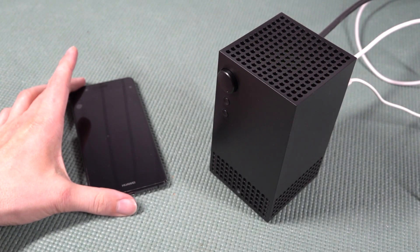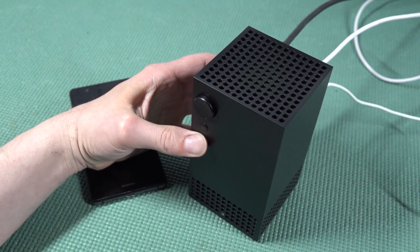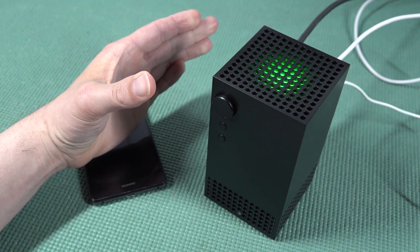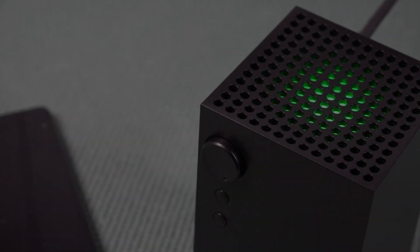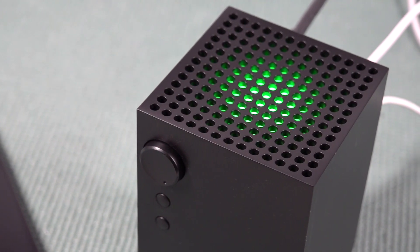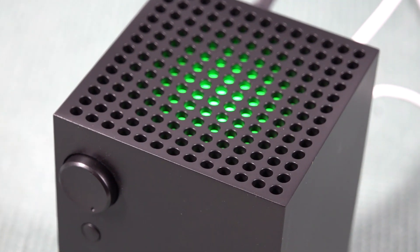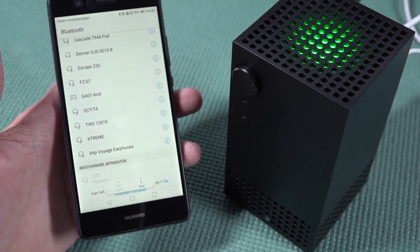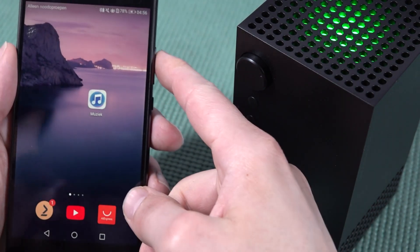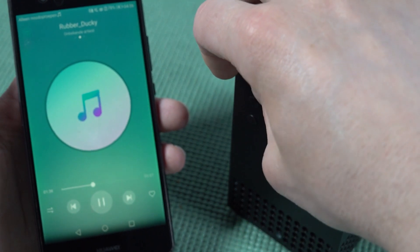To my surprise, this thing is actually a Bluetooth speaker. What we need to do is power it on by holding the bottom button for a couple of seconds. And there we go — the box mentioned it has a breathing lamp, which just fades in and out all the time. Let's see if it's going to connect — yep, there we go. And now we can listen to some music through the Xbox mini.